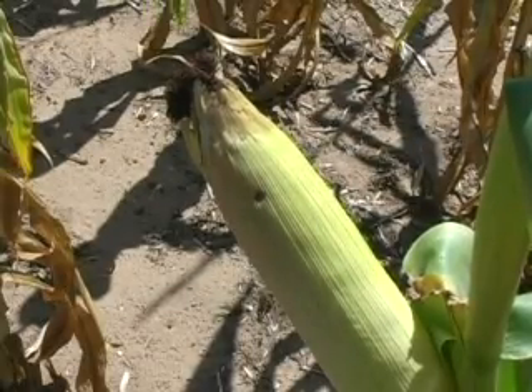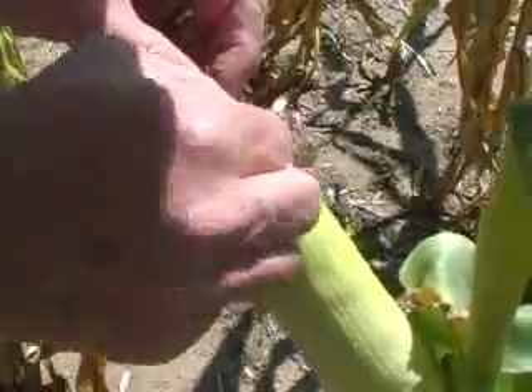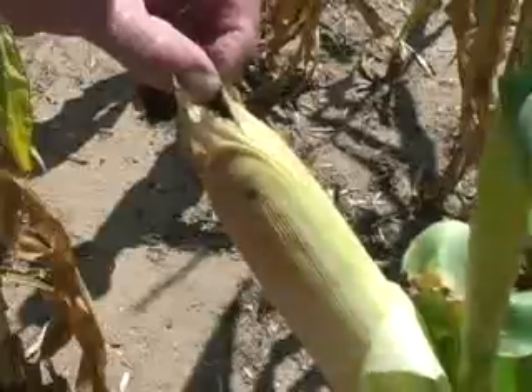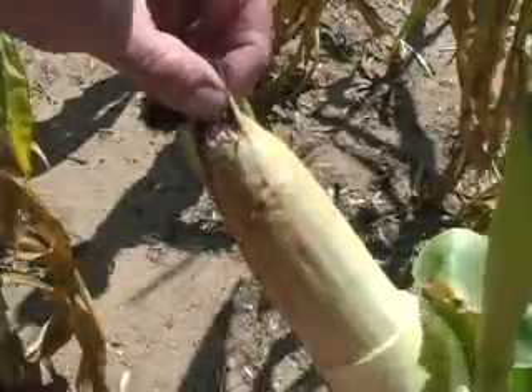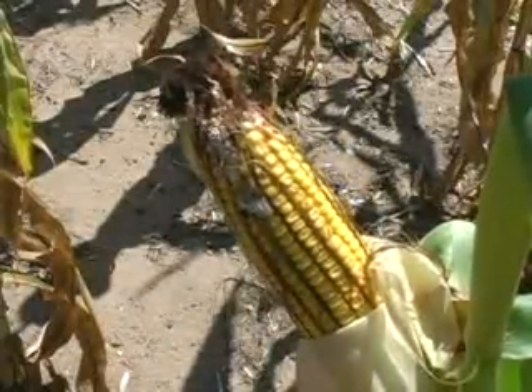The first example shows a single shot hole made by a larva entering the corn through the husks. This hole is typical of what you might see. When seeing this, you can pull down those husks to reveal the larval injury. In this case, there is feeding near the tip of the ear.